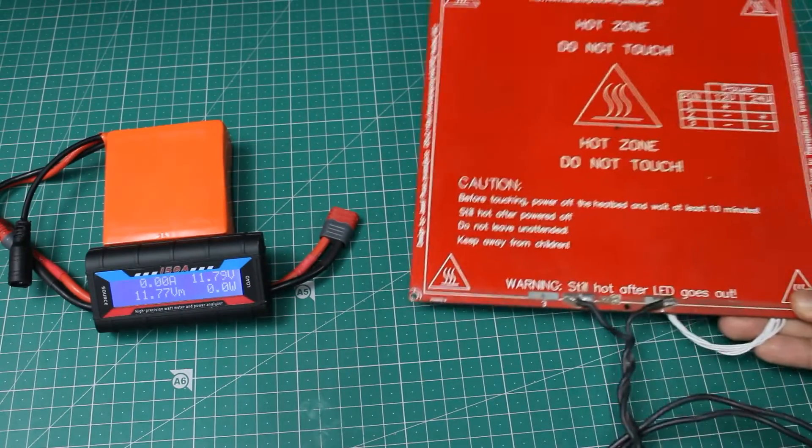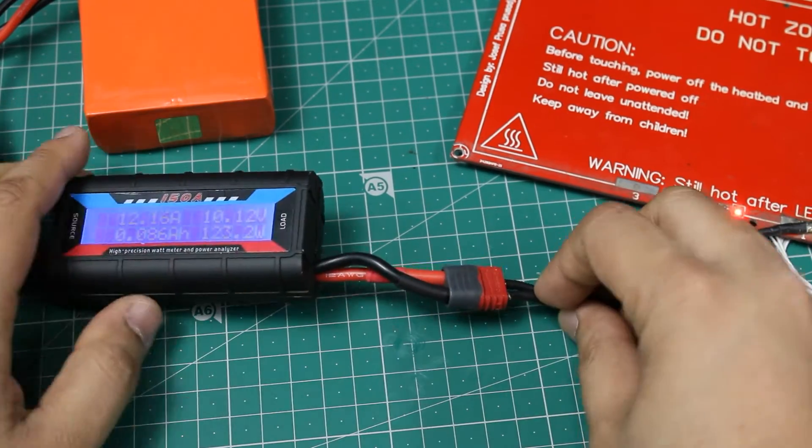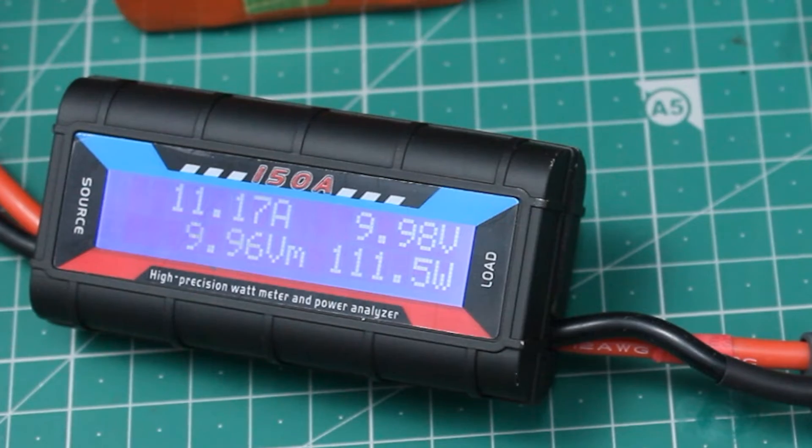I also tested it with an old 3D printer heated bed. When measuring higher currents, make sure to use wires, switches, and other parts of adequate capacity.